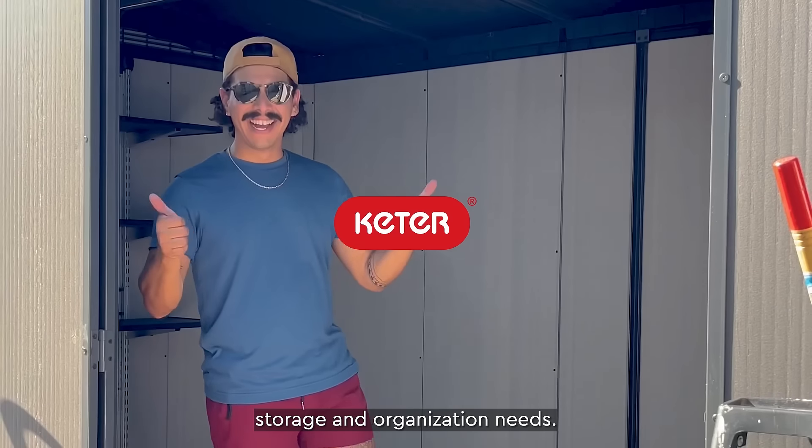This shed is weatherproof, so it's not going to rust, rot, or peel. Check out Keter for all your outdoor storage and organization needs.